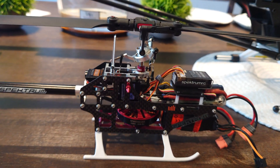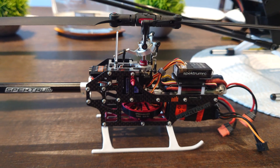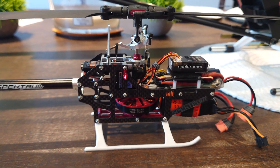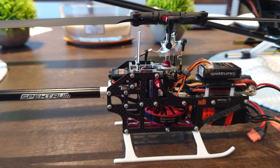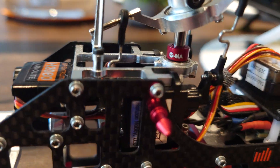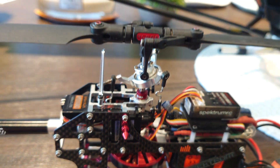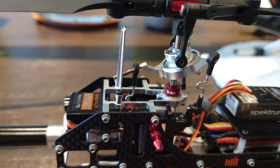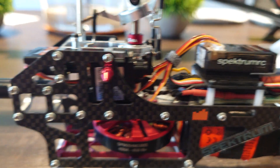What's up YouTube, we have the Fusion 180 right here in front of us. It has all the upgrades from Raycon — and somehow they no longer say Raycon on the parts, they say LMA. Anyways, these parts are made very well, they look good.